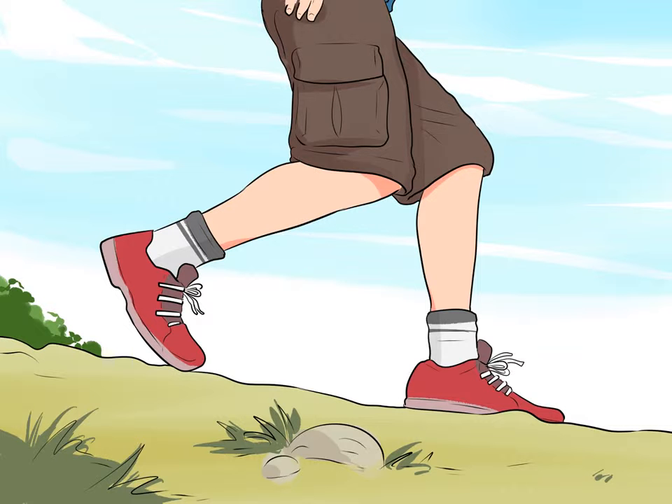Go for a walk for a low-impact workout. Walking is a great cardio exercise if you've been injured or don't have the endurance for a longer workout yet. Go for a 20 to 45 minute walk two to three times per week. You can walk outside, on a treadmill, or on a track in a gym.